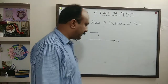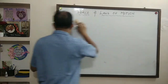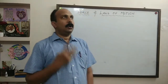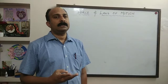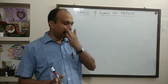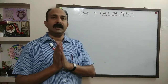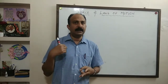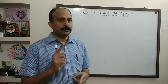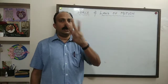Now I am coming to the next topic — laws of motion. There are three very important laws of motion, all given by Sir Isaac Newton. Without Sir Isaac Newton, there is no physics — all the important properties and principles regarding motion were given by Isaac Newton. The three equations of motion we studied in the previous chapter — v = u + at, s = ut + ½at², and v² - u² = 2as — were also given by Newton. Now we are going to study the three laws of motion.